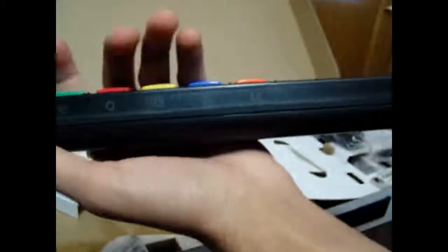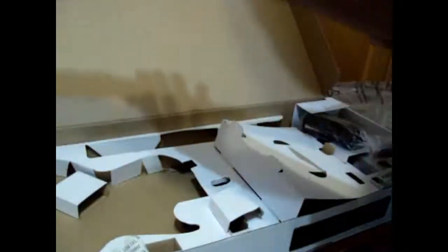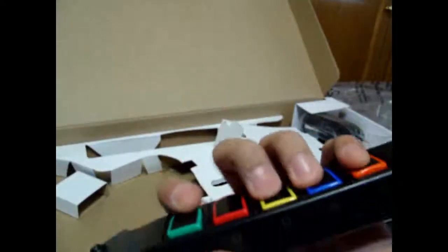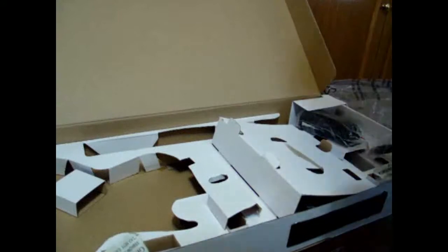X, circle, square, triangle — I didn't know that. It feels strange. I've never used one of these before. Sorry for the interruption — I had to post the video immediately. Here's the goodness of the Guitar Hero guitar.